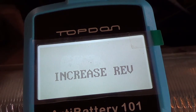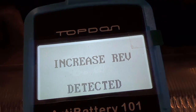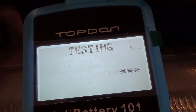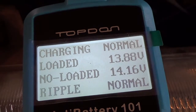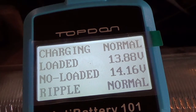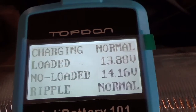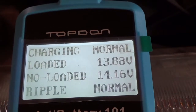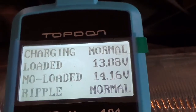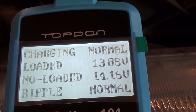It says increase revolutions, so I rev it up. It says charging is normal — that tells me the alternator is normal. It's loaded at 13.88 volts, which is what it should be. That's it for that test — let's go test another vehicle.